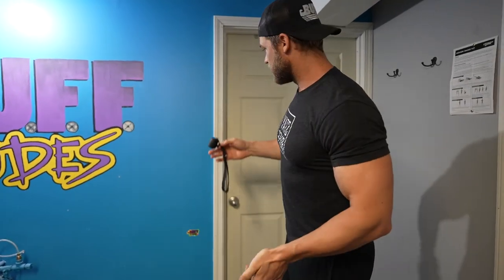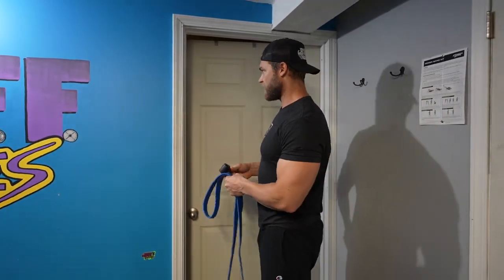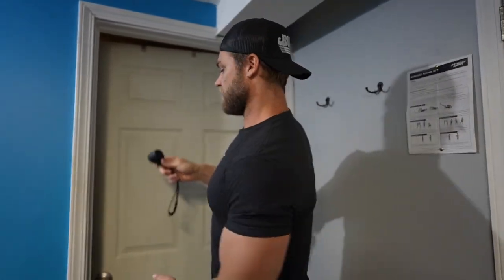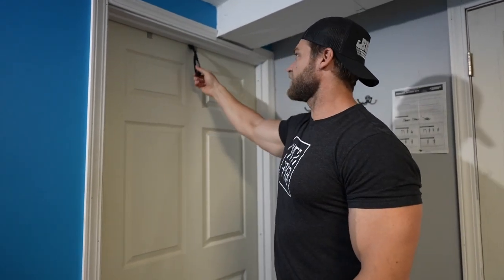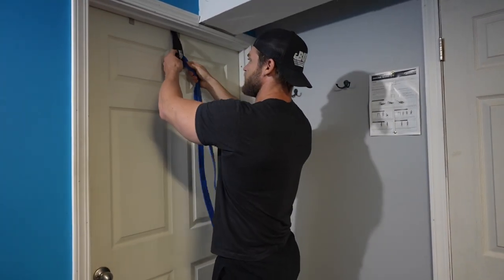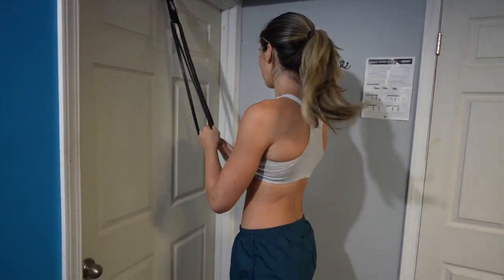We've got the anchor, the band, and the door. We chose a door that opens away from you as an extra safety precaution, so when you put tension on the anchor there's no chance of the door opening toward you. Just put the knob right in the middle of the door, close the door, make sure it's shut, and the anchor is nice and tight. Wrap the band above for the first exercise — the pulldown.